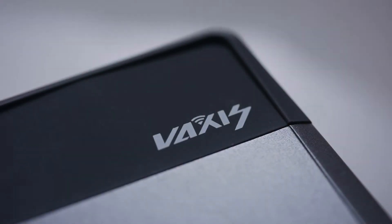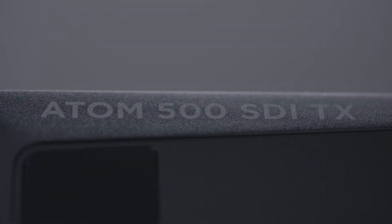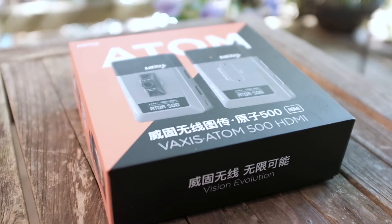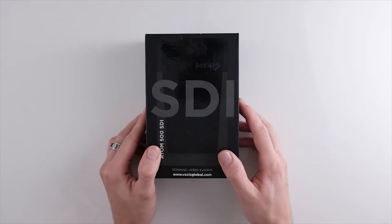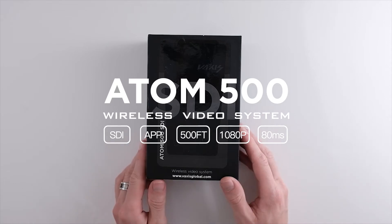Hey guys! Today I'll be unboxing and doing a short video on the Vaxxas Atom 500 SDI. Not too long ago, Vaxxas came out with an Atom 500 HDMI version which I did a video on previously. It was only time until Vaxxas would release an SDI variant and that time is now. This is the Atom 500 SDI.